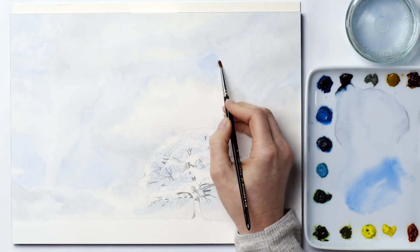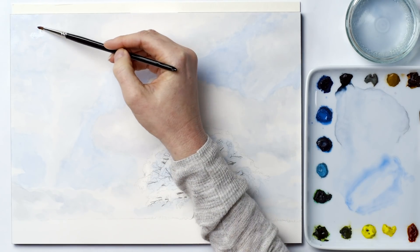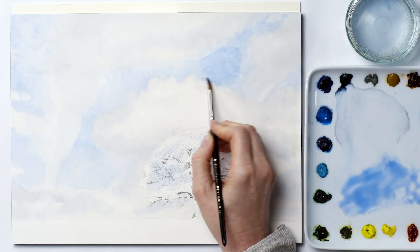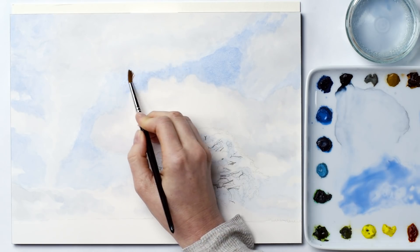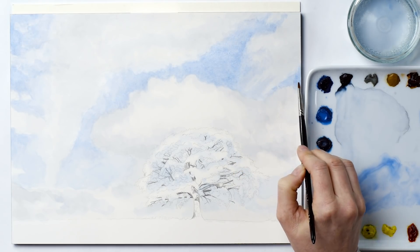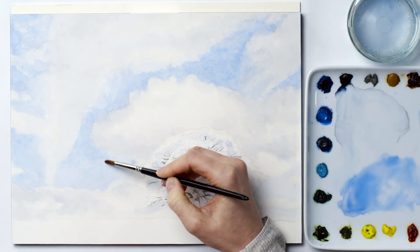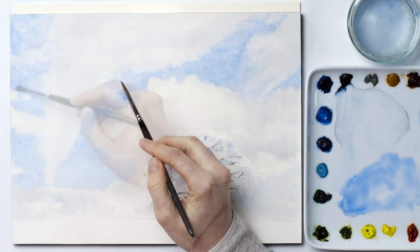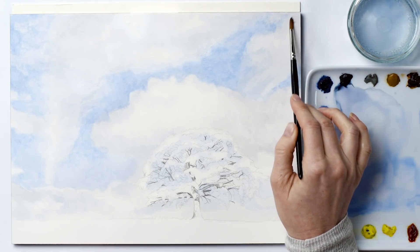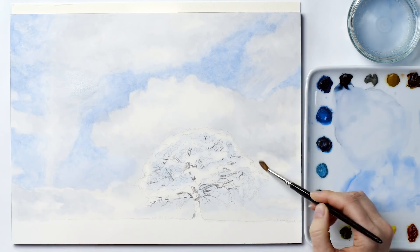Next I went down to a smaller brush and a slightly darker mix so that I could focus on the darkest parts of the sky with optimal control, but also define the clouds better and recreate the kind of angles to them that I could see in the photo. Where I left gaps through to the original sky mix below, I could help create the look of a more graduated transition from sky into cloud. Having worked on the darker parts of the sky, I could then see that the midtones within it needed darkening, so I went back to my larger brush and darkened them a little with another pale layer.